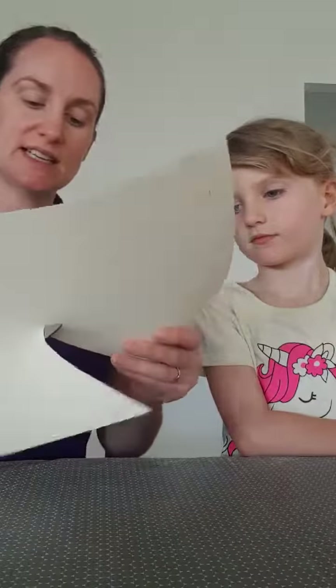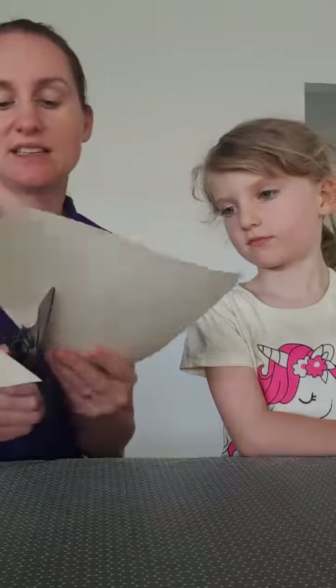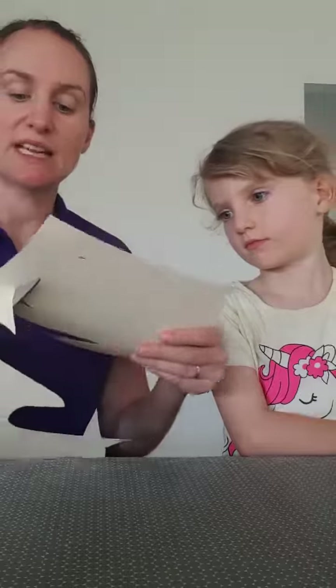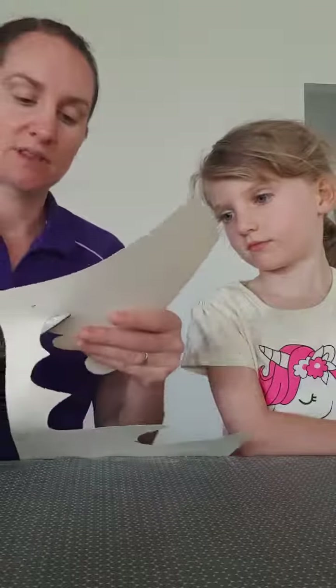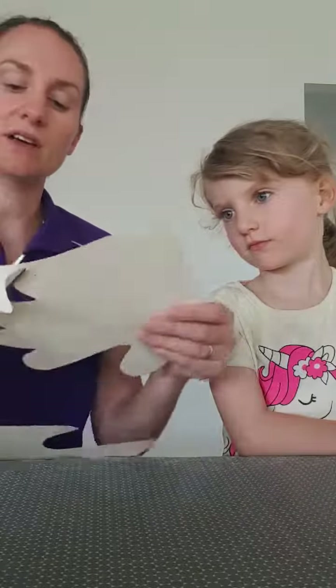So then you've got some nice fingernails on your hand there. We're going to cut it out just quickly — just go around the side there. So then you can turn them into a little beauty salon. If you've got slightly older children, obviously pre-primary and above, then they could do this cutting themselves. But I'm just going to do it quickly. There we go, cut around that bit. So you've got your nice hand here like this.